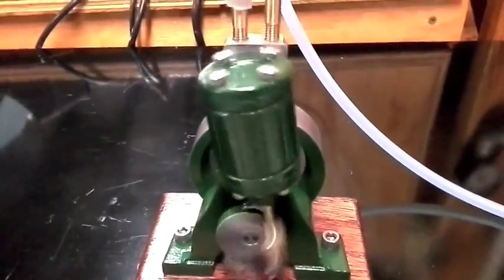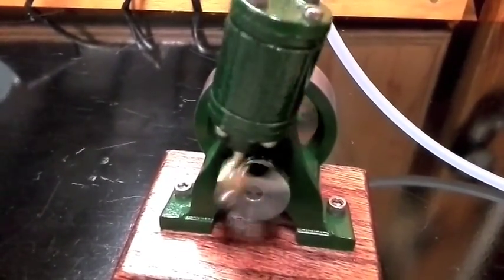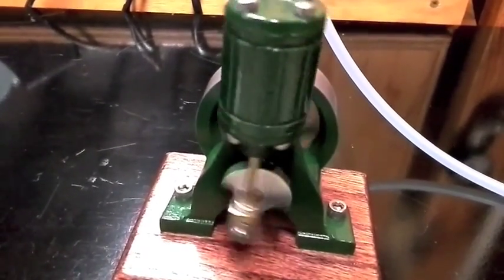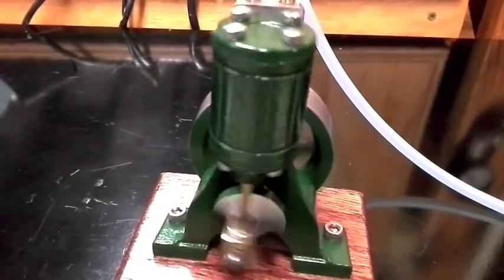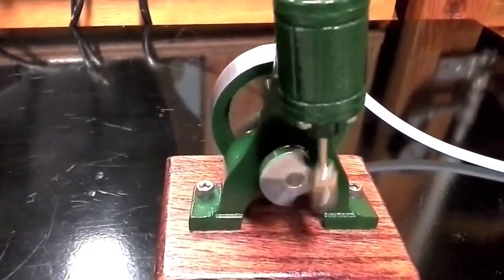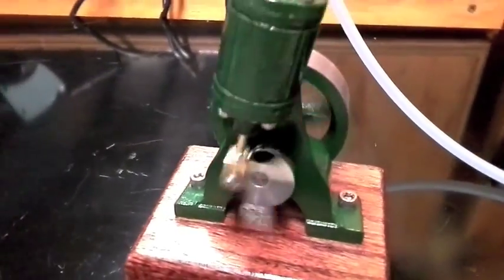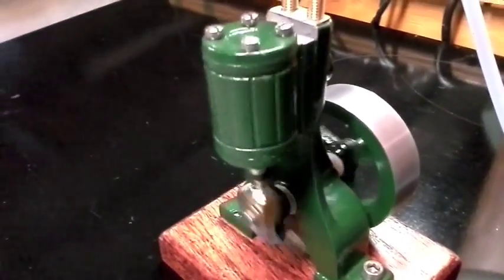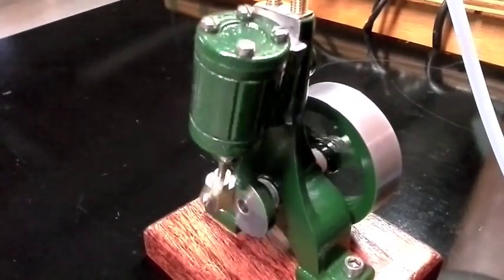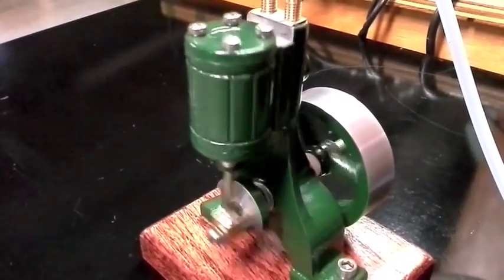Let's see how slow we can get this. It runs pretty slow before it comes to a complete stop — that's probably about as slow as I can get it. According to the instructions, this thing is only designed to run at about a thousand RPM max. I would assume that's because the majority of the kit is from aluminum castings, which is very easy to machine, but wear-wise and longevity, I don't think it's going to be quite as good as even brass would be.